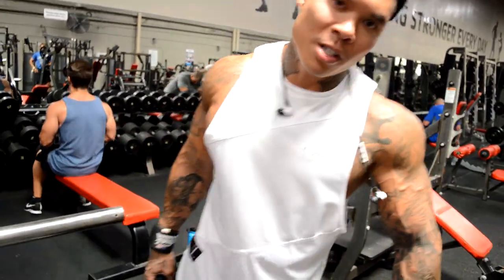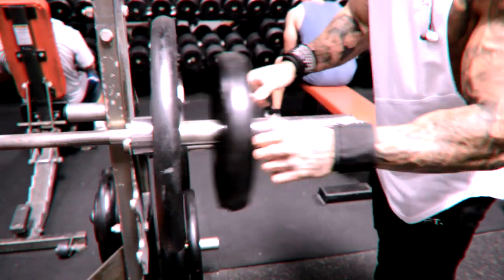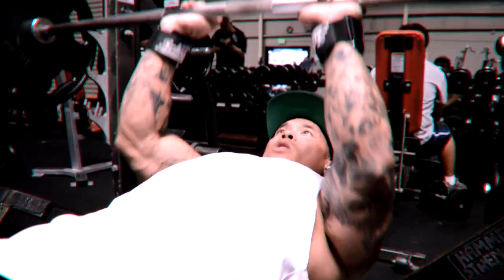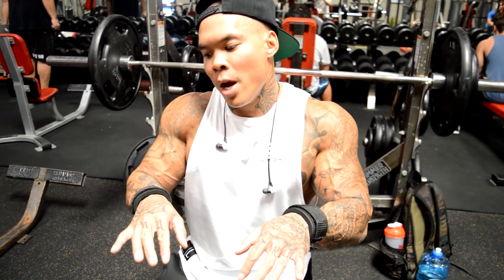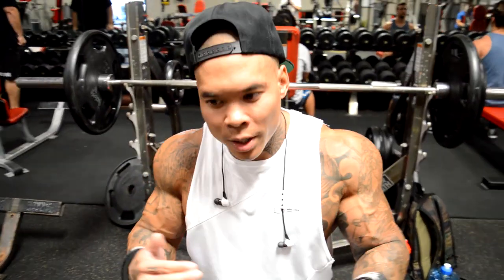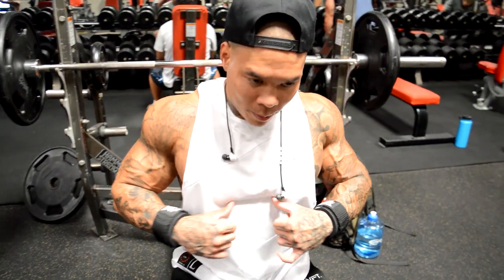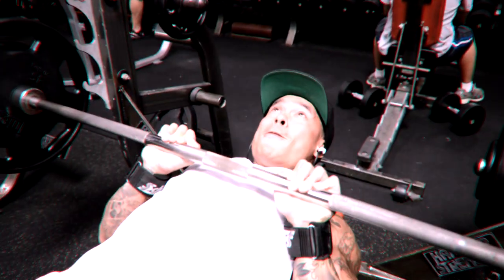The third mass building exercise for tricep is a close grip bench. This is how we put on size on the tricep. When we're doing a close grip flat bench, you want to keep your hands about this far apart — a little closer than shoulder width, not too close. Lower the weight just below your chest, right by the nipple area. Press straight up, keep those elbows in.